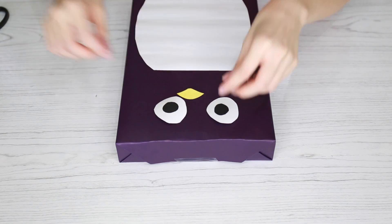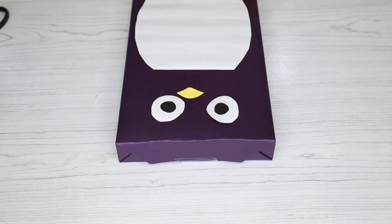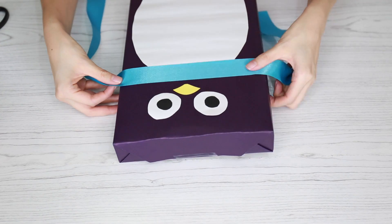Play around with how all your pieces are positioned because it will really change the look of your penguin, and once you're happy with everything just tape everything down into place. Now we're gonna take a piece of ribbon — that's going to be our penguin's scarf.